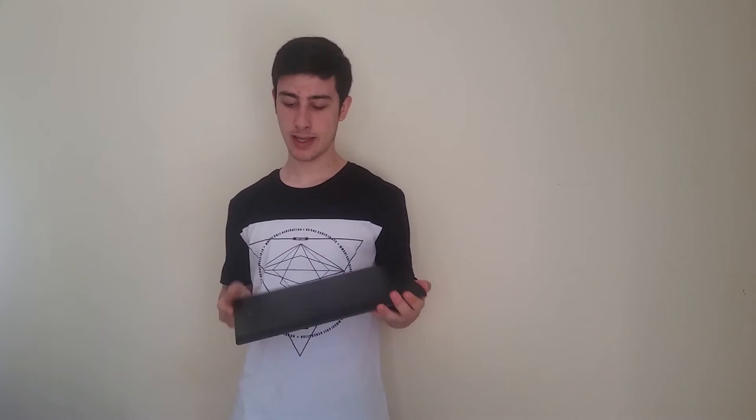What is up guys and welcome to another video on my channel. Today we're here finally to do the full review of the Huion 1060 Plus, the new tablet from Huion. I got it two weeks ago and I've been testing it, and I'm going to be telling you all my thoughts and experience with it.